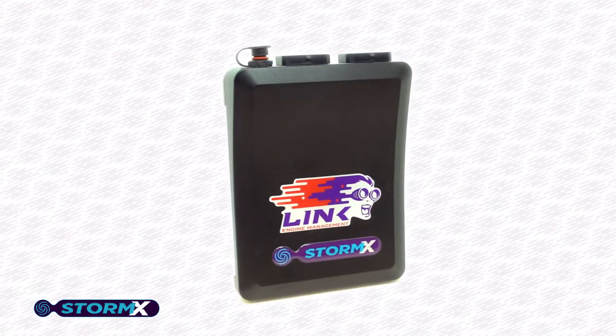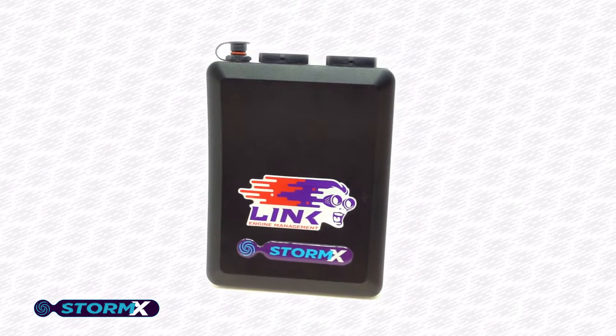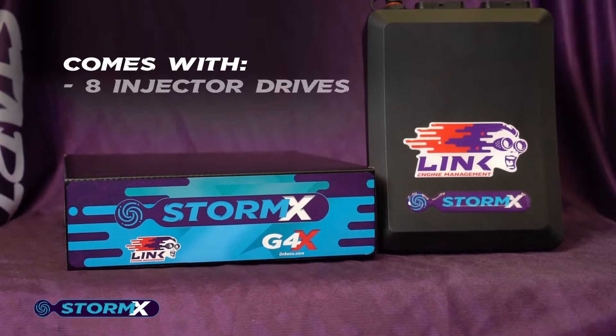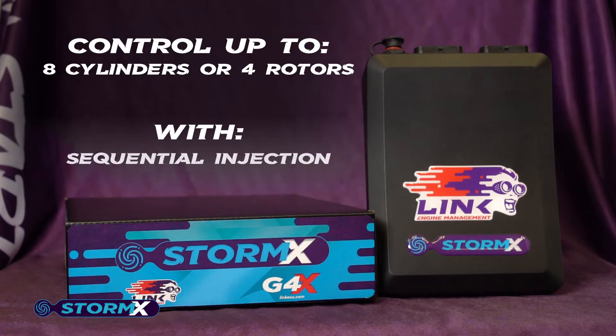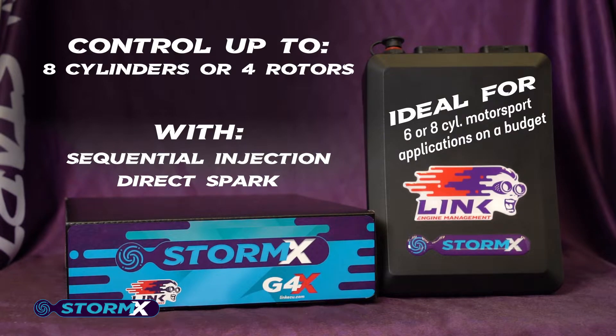The Storm X is one of Link Engine Management's mid-range wiring ECUs with more inputs, outputs and features than our other entry-level units. With eight injector drives and eight ignition drives, the Storm X can control up to eight cylinders or four rotors with sequential injection and direct spark, making it the ideal choice for six or eight cylinder motorsport applications on a budget.